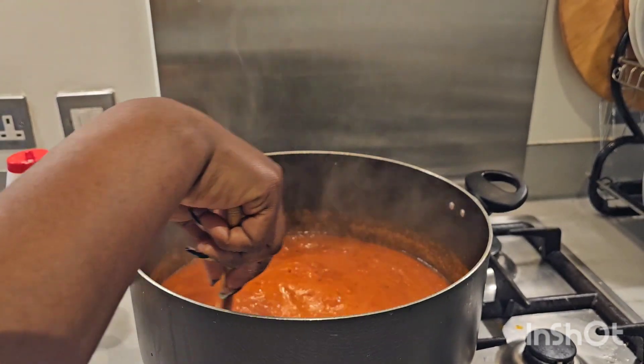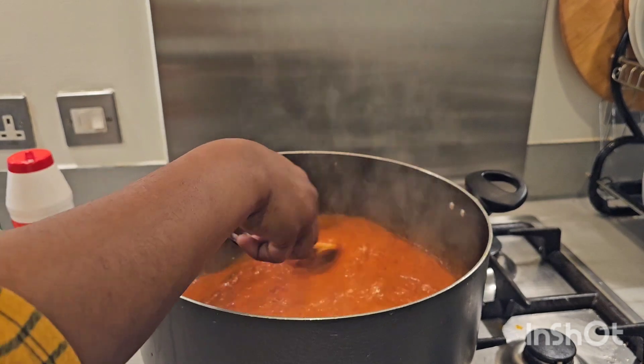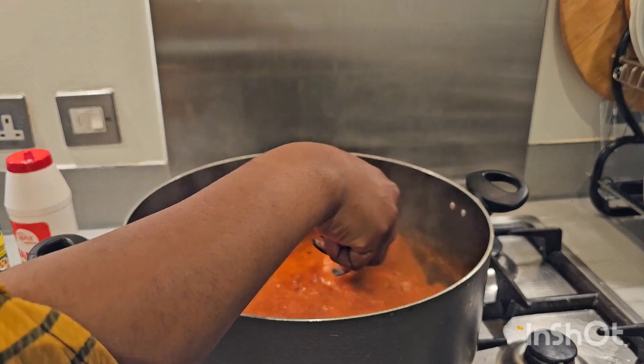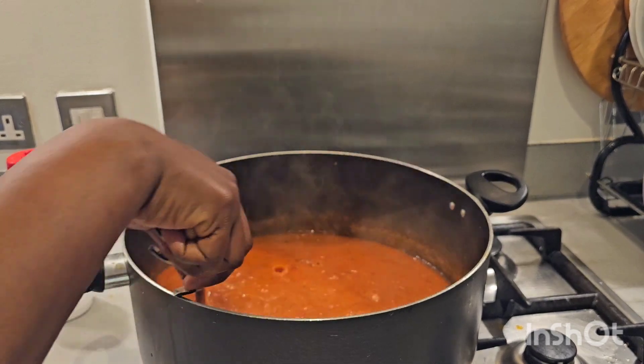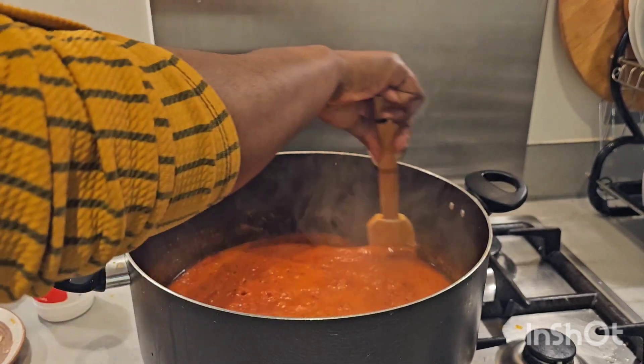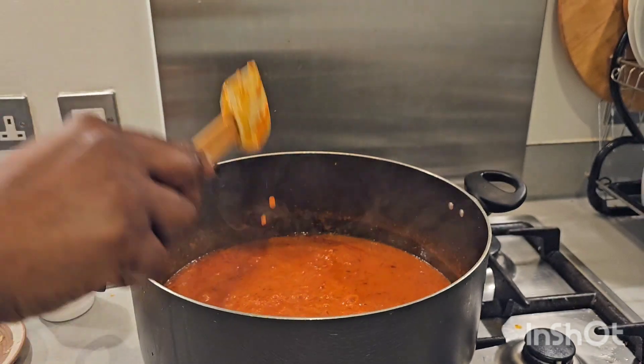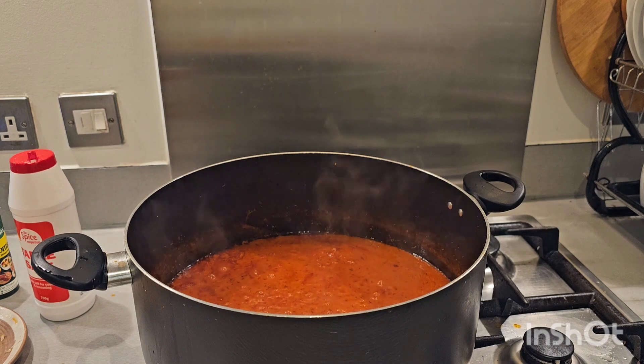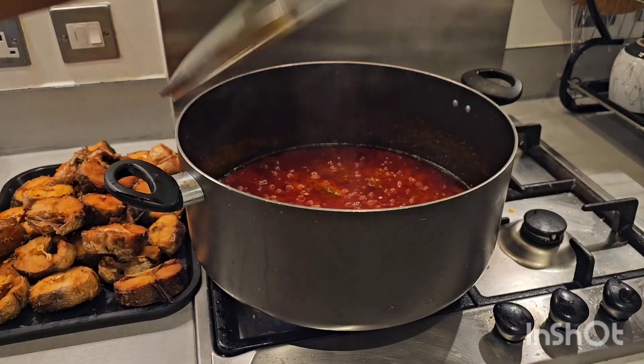Are you seeing how lovely this stew is looking? As I said, you can make this stew without adding tomatoes — it's all about bell pepper and scotch bonnet pepper. Try it out and let me know what you think. We're going to leave it to steam a little bit more for another 10 to 15 minutes, then we'll introduce our fish.